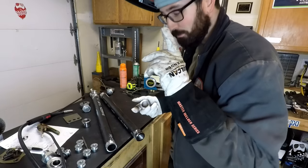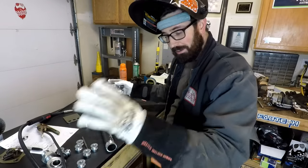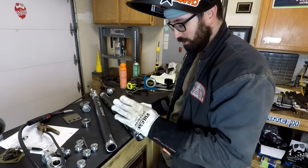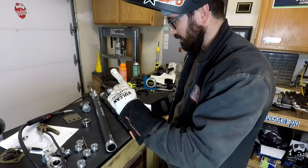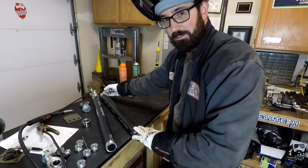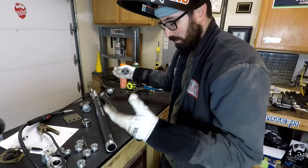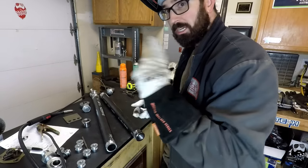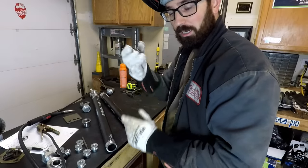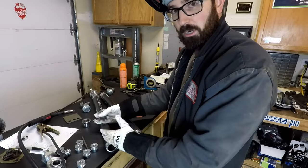If you guys haven't realized it by now, these are left and right hand threads. You want to make 100% sure before you put these on — I almost made the mistake of putting two left-hand threads on one tube. Make sure you double check your left and right hand threads before you start welding these in.